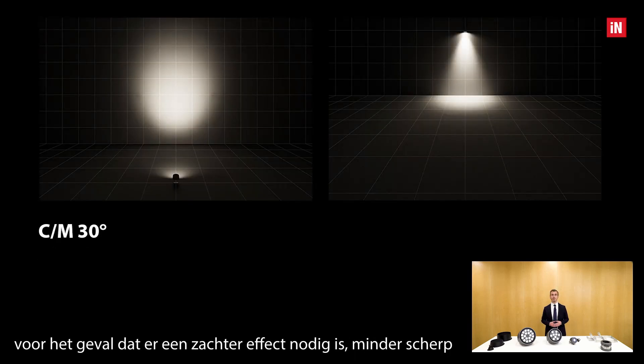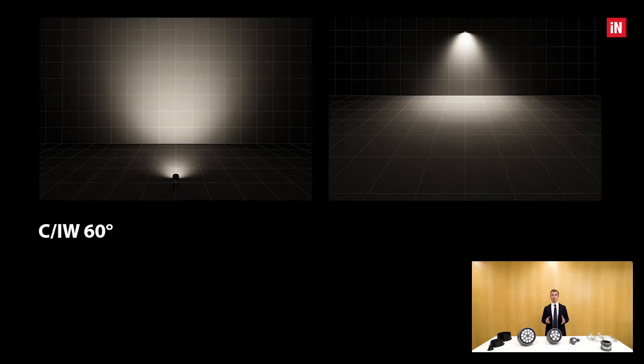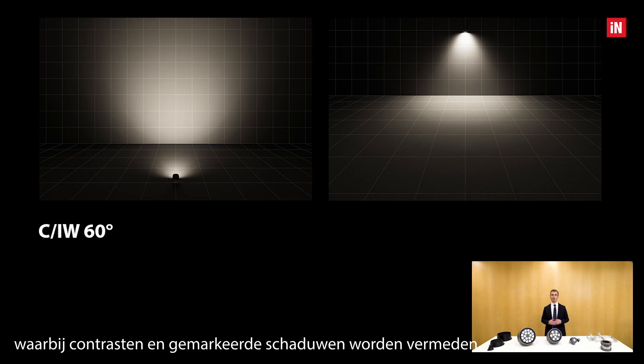The medium 30 degrees is used when a softer, less sharp effect is needed while still keeping a controlled beam. The wide 60 degrees is particularly suitable for contexts where the most uniform lighting possible is required, avoiding contrast and marked shadows.